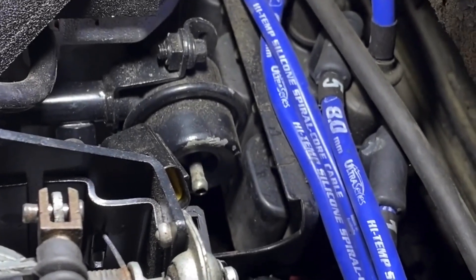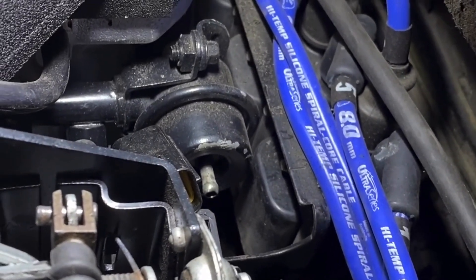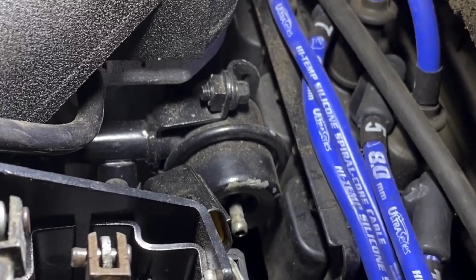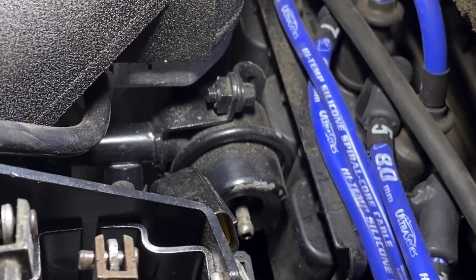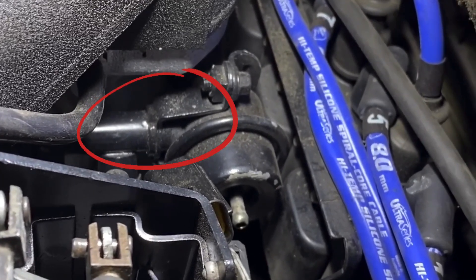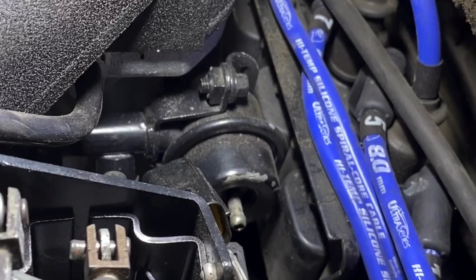So the deal is: lift the coil pack off, push it backwards, undo the two nuts that you can see — one at the top, one at the bottom — and slide that gently out, undoing the hose on the other side. There's an O-ring in the connector, and slide that out.